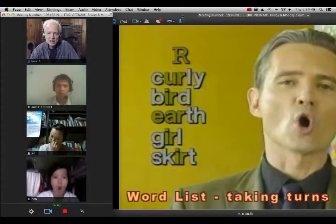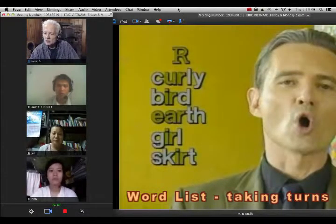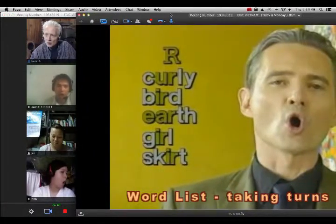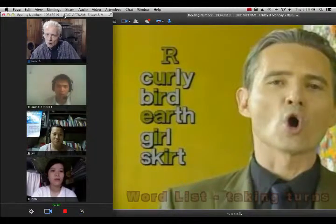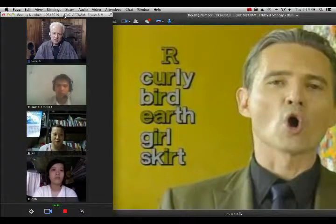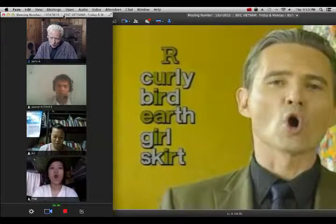Okay, same list. Quang, you start: curly, bird, earth. Good. Again: coddly, bod, oddly, skrrrt, pick, Cory, bod, odd, skrrrt.